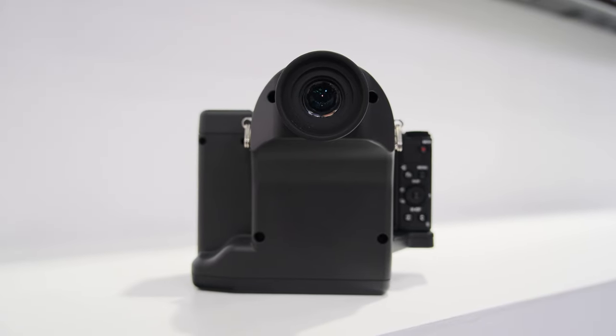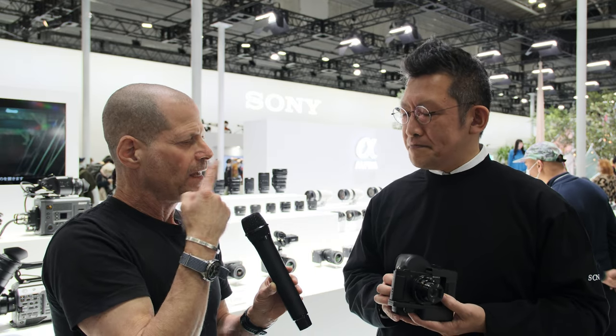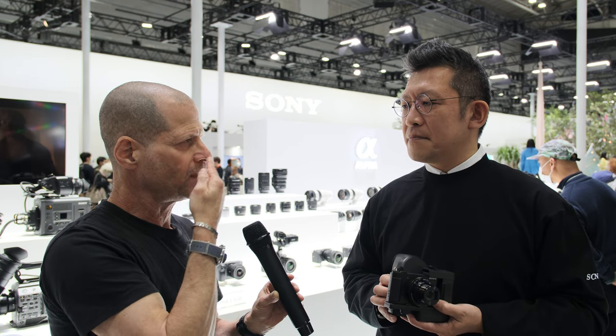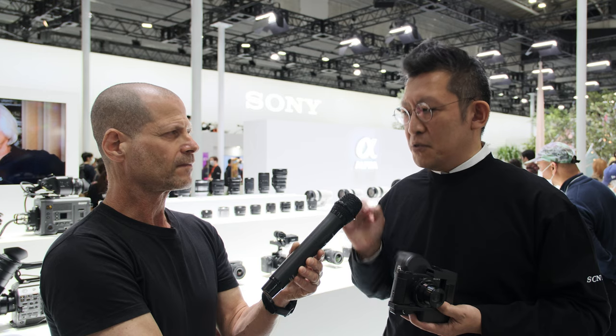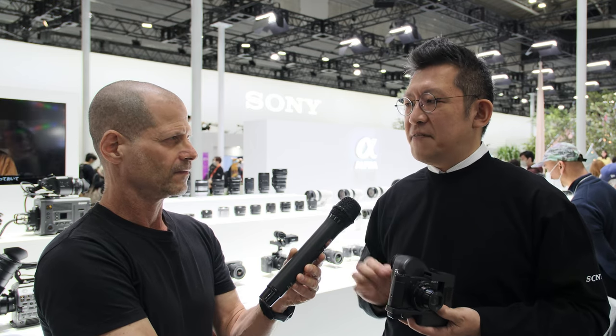That sounds amazing, because first of all you're opening the creative world to people that have some issues with eyesight. I have contact lenses and very strong astigmatism — if I want to work with this device, do I need to keep them in? Both are okay. You can see with or without your contact lenses. You just skip all the focusing function of your eye.